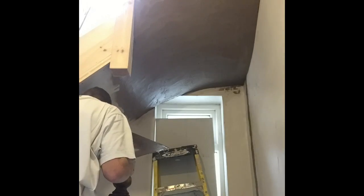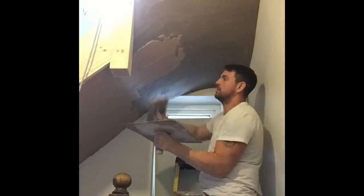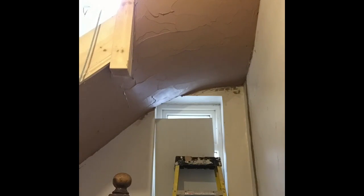Then it'll be ready for skimming. That's the first coat I've got. Basically what I'll do with this is just lay it in — I won't flatten it — and then put another coat on. It looks really rough, obviously a lot rougher than you'd normally put a normal plaster on. But it's hard to get it flat.